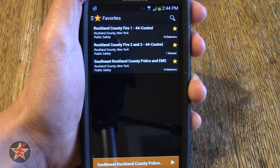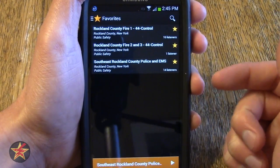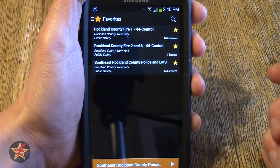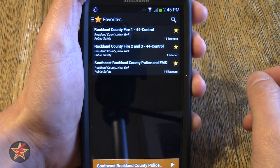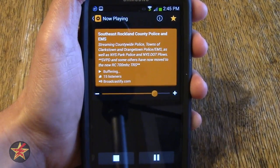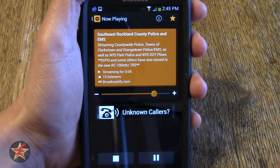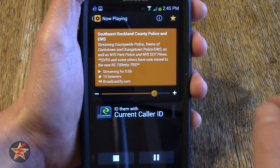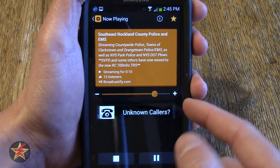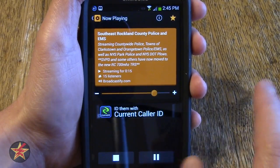Right now we're looking at the main landing page. You can see I have three items listed — these are scanners that are close to me. Each of them has a yellow star next to them, meaning it is a favorite that I have selected. If we click on one of the items, it brings us to the feed for that particular item. Here we can see a big orange box which gives you all the information, there is a sliding volume control right on the screen, and an ad.